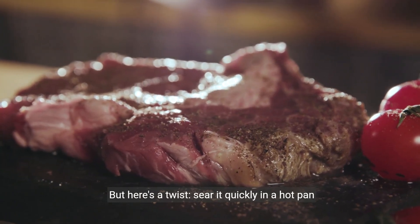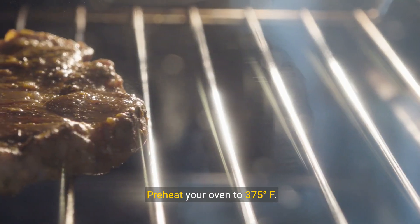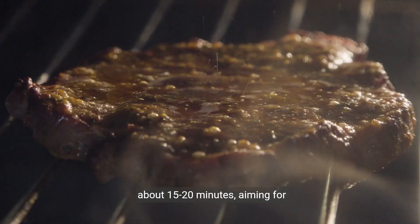Here's a twist: sear it quickly in a hot pan for that irresistible crust before it bakes. Preheat your oven to 375 degrees Fahrenheit. The steak's journey in the oven will be brief — about 15 to 20 minutes — aiming for medium-rare perfection.